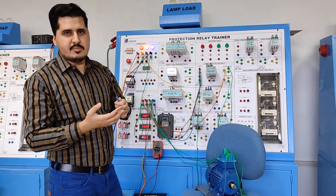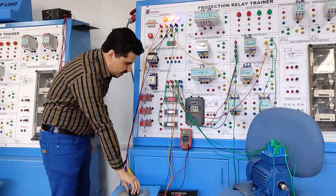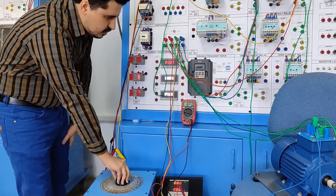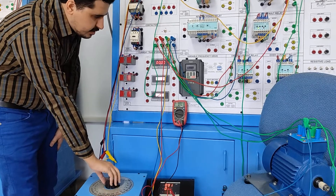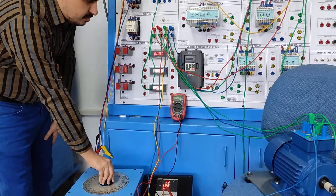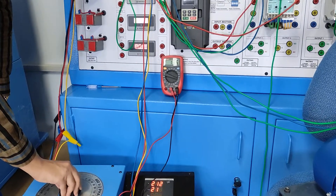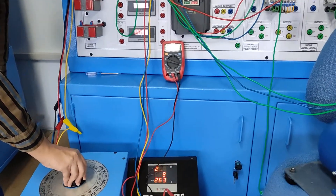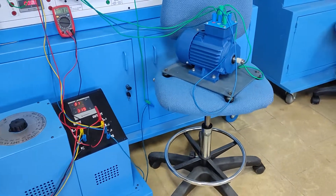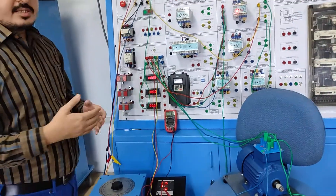Let's increase the supply gradually. The under-voltage relay is operating, so the motor is not yet running. By increasing the voltage to approximately 170 volts, the motor has now started operating, because the condition for operation has been met.